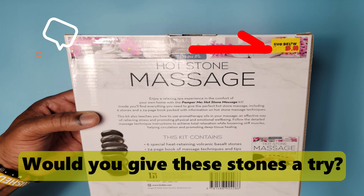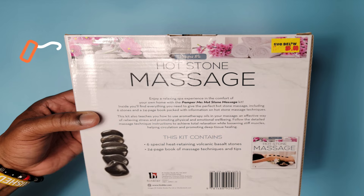So would you buy these stones from Five Below for $5? Let me know in the comments. Take care, friends.